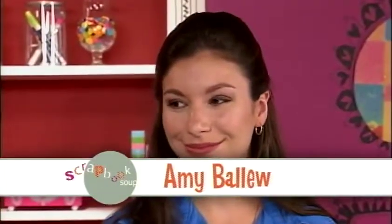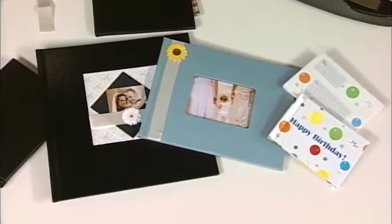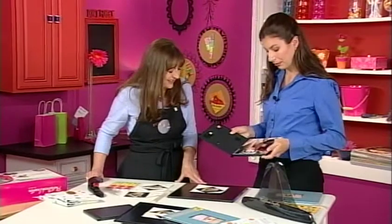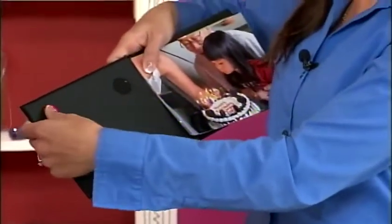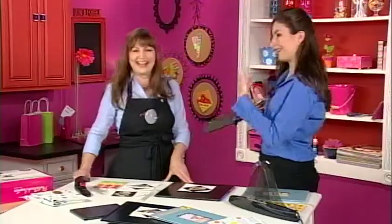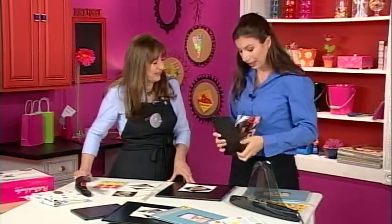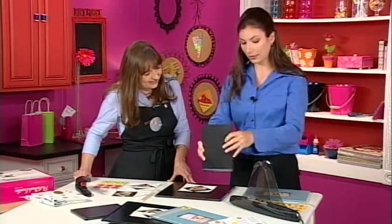Amy Ballou is here to show us how to make professional-looking albums in about five minutes. We're starting with a photo book of a birthday party — this one actually records sound, so you can press the record button and say 'Happy birthday!' and tell your story. This is a six by eight book. I'm going to line up my pages the way I like and put it on a binding system.